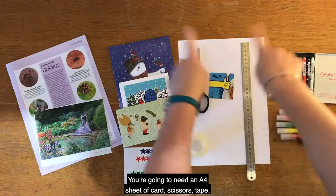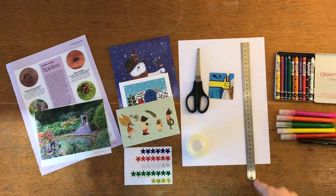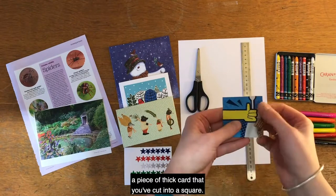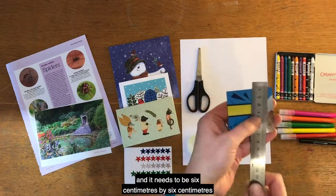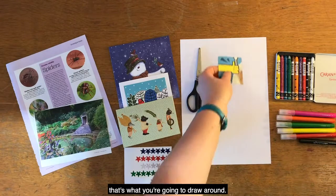You're going to need an A4 sheet of card, scissors, tape, a ruler or a straight edge, and a piece of thick card that you've cut into a square — I've just used a bit of old cereal packet. It needs to be six centimetres by six centimetres; that's what you're going to draw around.